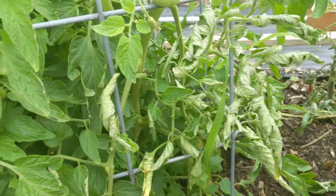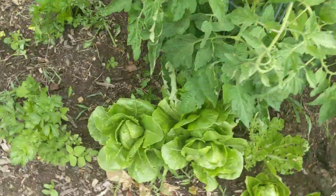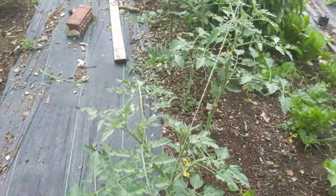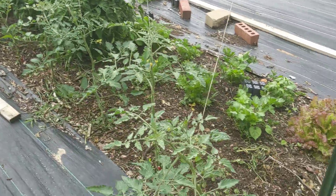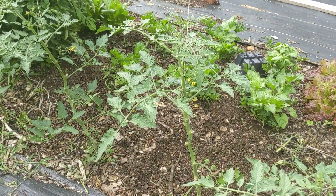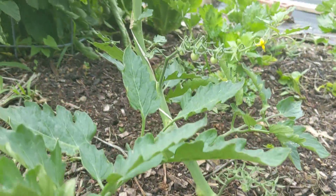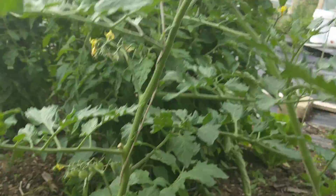On the back side we have some additional lettuce and celery, and our indeterminate tomatoes trellised up on a great trellis that I believe Josh Satin has an awesome video on. These are single stem tomatoes that are trained up and suckered.